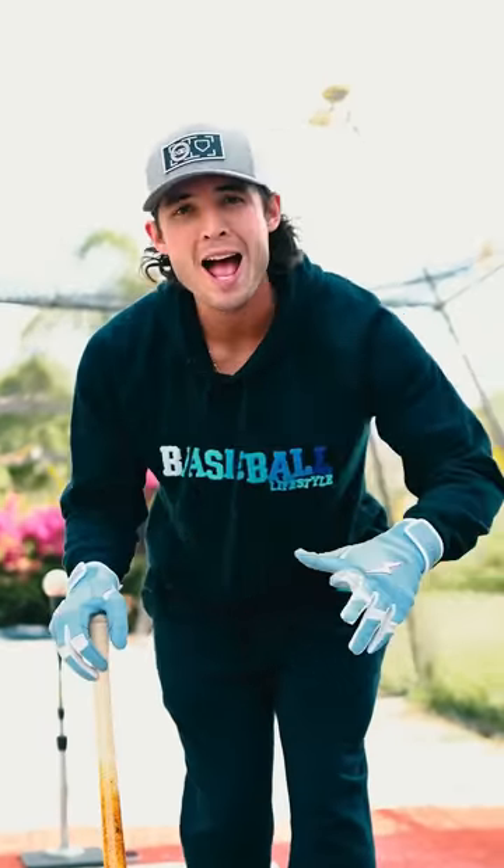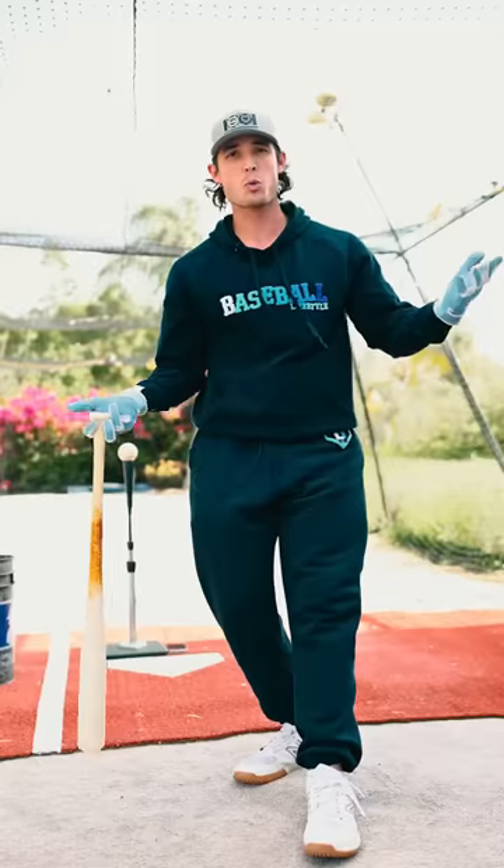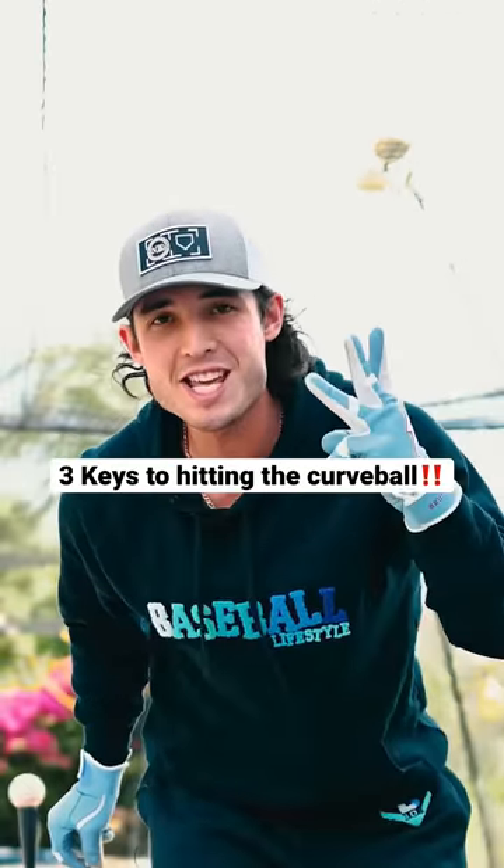I taught my wife, who has never played baseball before, how to hit a curveball in about three minutes. So what did I tell her? I told her Coach Rack's three keys to hitting the curveball.